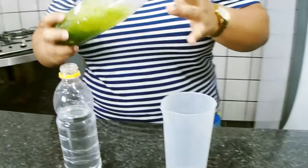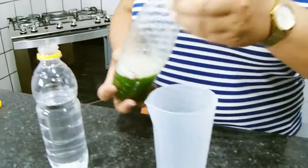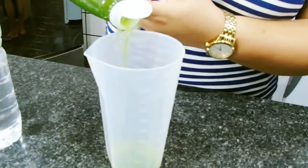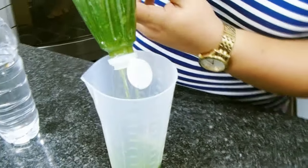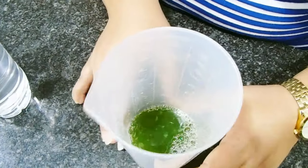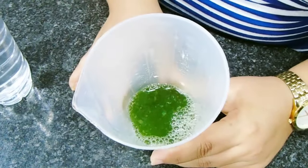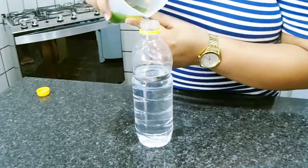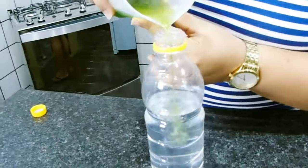Como ela é caseira, você sacode um pouquinho antes de utilizar. Aí aqui eu vou medir a 100ml. Essa essência é bem cheirosa, vai deixar o nosso álcool bem perfumado. Agora é só colocar aqui junto com o álcool.